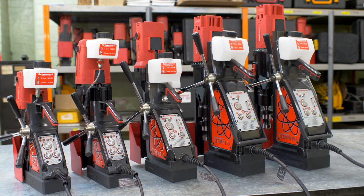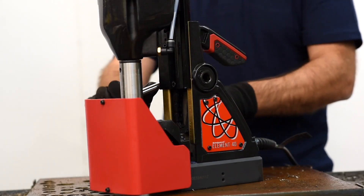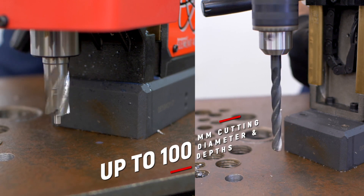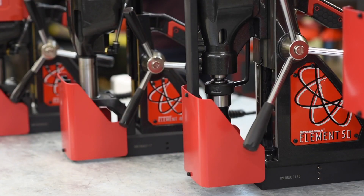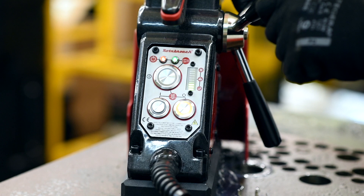The Rotor Roach Element Range is the market leading magnetic drilling solution. The Element Range offers a portable magnetic drilling solution with depths of cut from 32 to 100mm and cutting diameters ranging up to 100mm. All machines provide robustness, quality and value and are designed to deliver operator safety and machine performance.